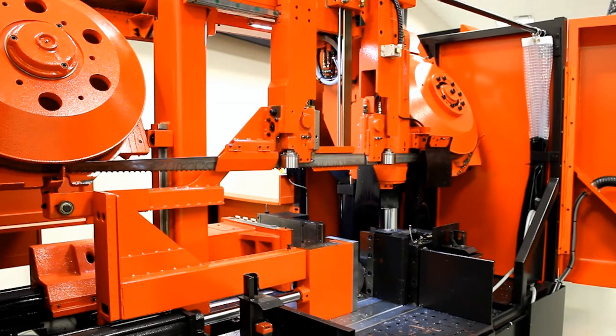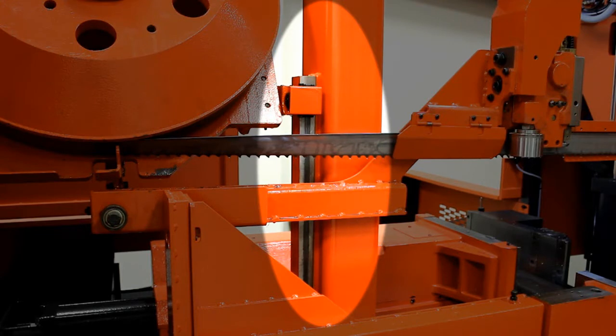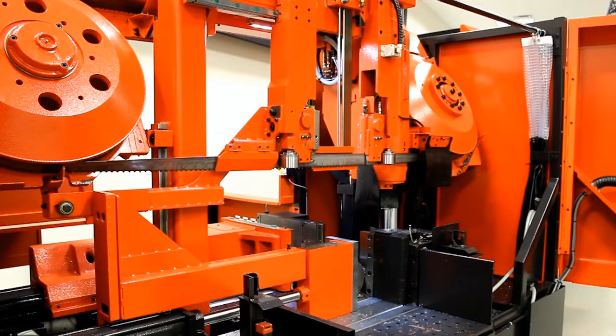Amada's unique dynamic frame increases rigidity with its dual post-design frame. The modified double post design has a massive primary post and a secondary guide post to support the upward end of the blade frame. The innovative new blade frame design reduces twist in the blade, leading to increased blade life and allows for aggressive cutting.